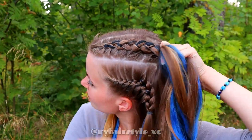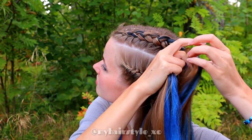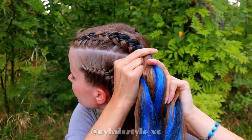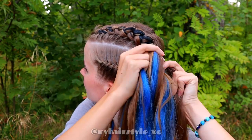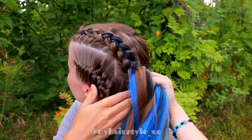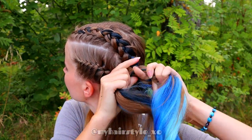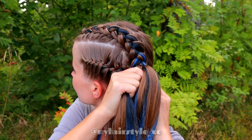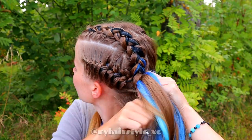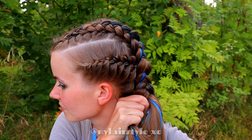Now I add the last section of extensions into this braid. The sooner you stop adding extensions into your braids, the shorter the braids will be at the end. When you are at the back of your head, add the small French braid inside the Dutch braid. Because adding the whole French braid is a pretty big section to add at once, make sure you tighten it up before you continue so the braid won't be too loose.